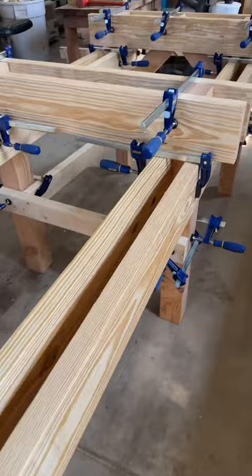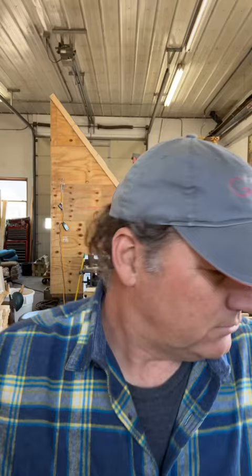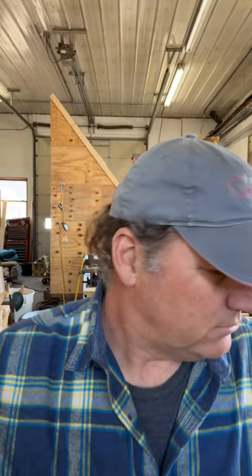This build is not sponsored by Irwin — although it could be, but it's not. Good little clamps here, lots of blue in this build — gotta like that.